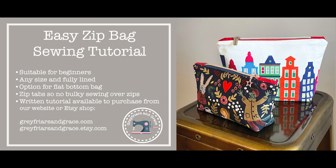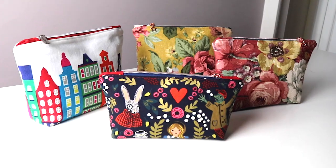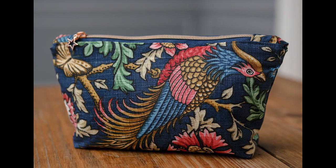In this tutorial we're going to be showing you how to make an easy zip bag. This video is intended to accompany the Greyfriars and Grace easy zip bag tutorial available to purchase from our website or Etsy shop. These bags make great presents and it's even better if you can use recycled fabric.